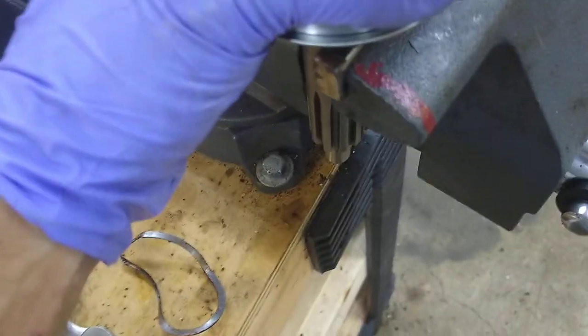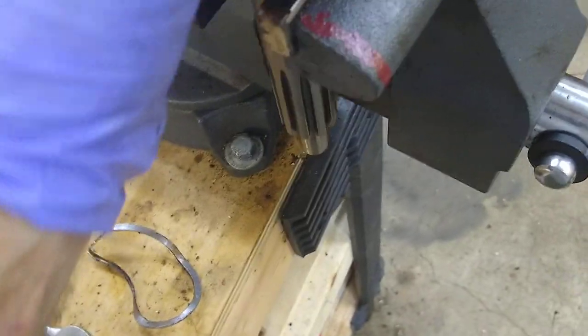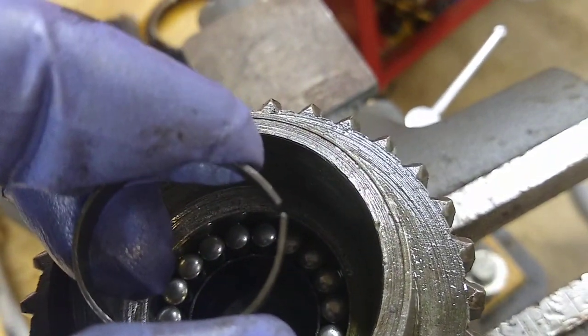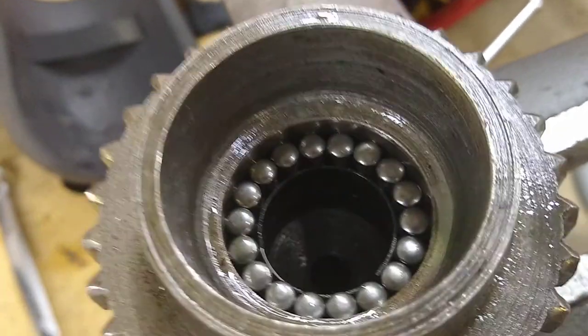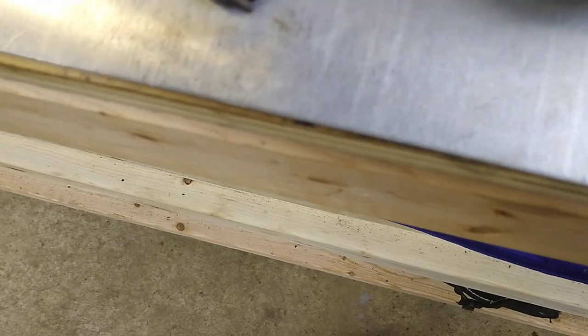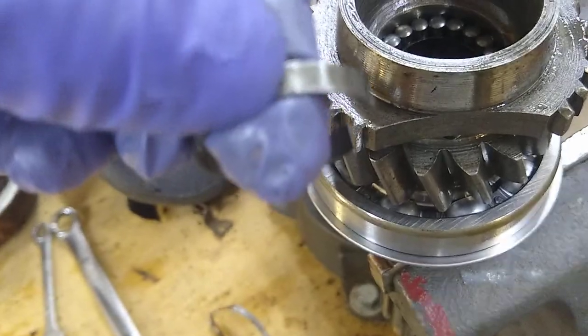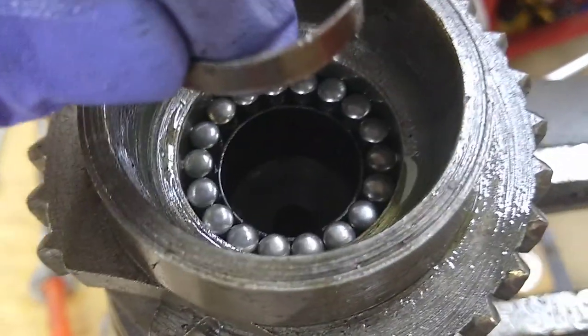I have the other one that came with this — it goes in there pretty easily, it takes a little finagling, but here it is. So basically you squeeze that down. I used a set of needle nose pliers — you want to get something that can grip around it pretty well. You want to make sure that you don't go past the bottom with the pliers, otherwise you're going to bump into a bearing and won't be able to get it in there.